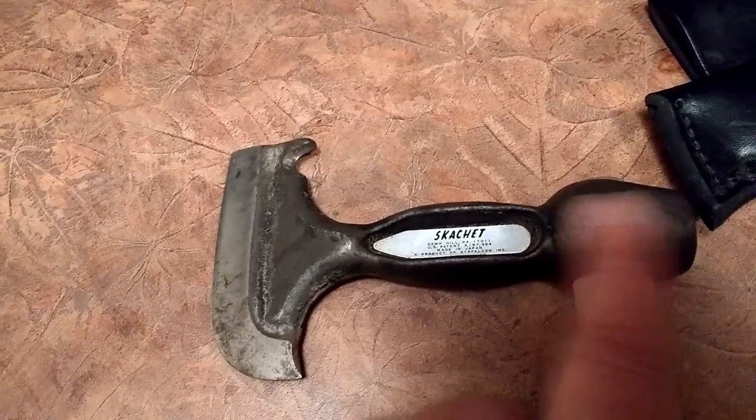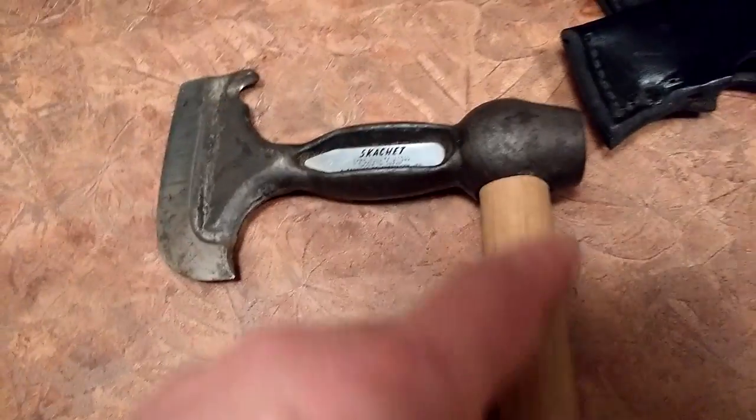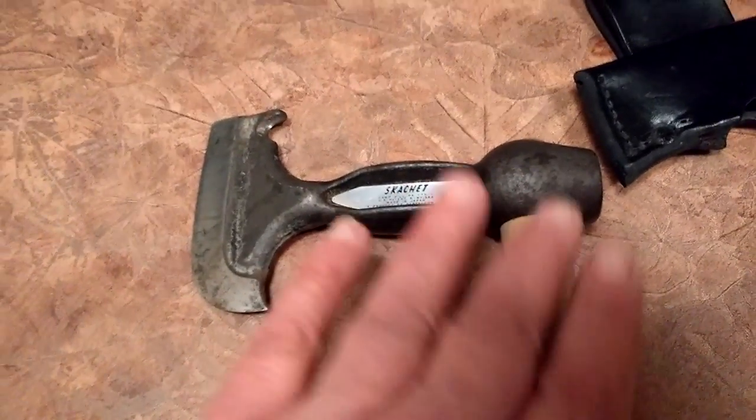That's a nice big handle in there where you can hold it by the pommel, and then you whittle your own handle when you go. So you don't have to carry a handle with you when you take it in the woods.